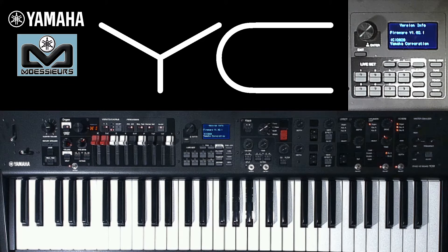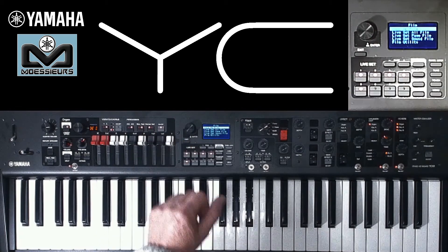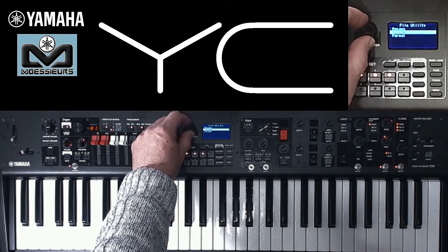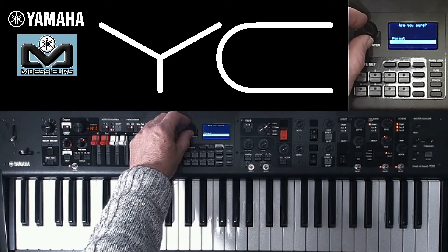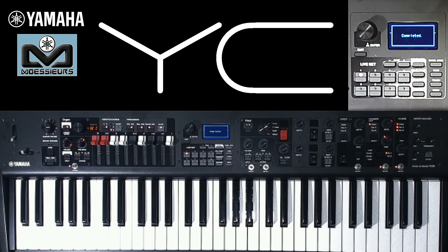The second operation is strongly advised: format your USB key directly on your Yamaha YC. Go to file, then select file utility, and validate on format. Go to the format line, then validate with the encoder — just press it to validate your operations. As you can see, formatting is extremely fast.